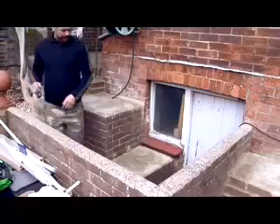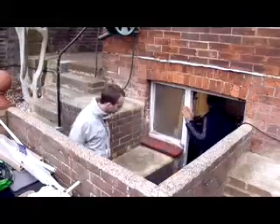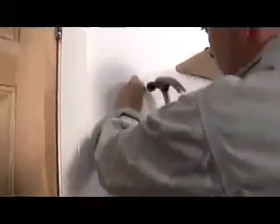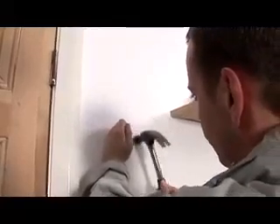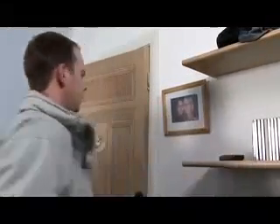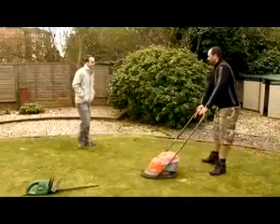So Jan, I'll put my tools down here. OK. Thank you. Would you like help? Yeah, if you like. Perfect.